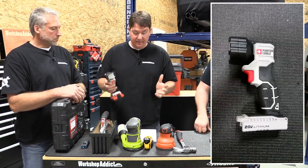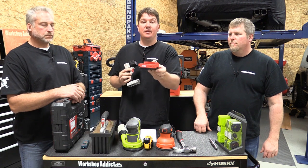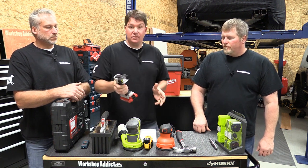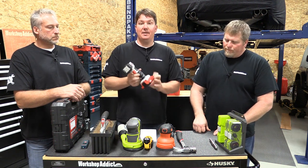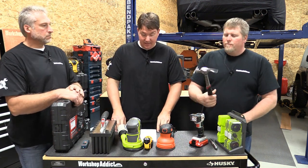Next up is the Porter Cable PCC700B — this is a 20-volt LED flashlight. If you see the person you want to buy tools for using this Porter Cable 20-volt max battery, this light comes without a battery but the light itself is $24. It's a very nice option for anyone who is already in the Porter Cable battery system, so check to see if they have that battery.